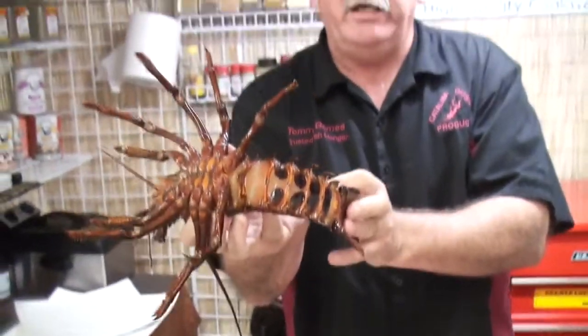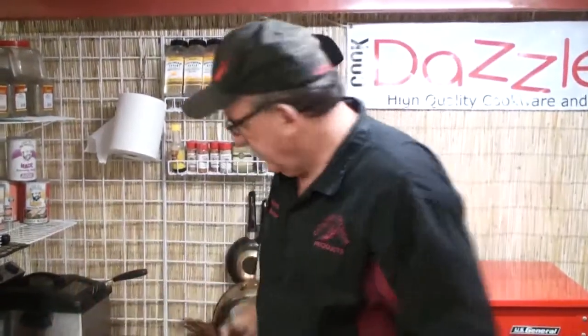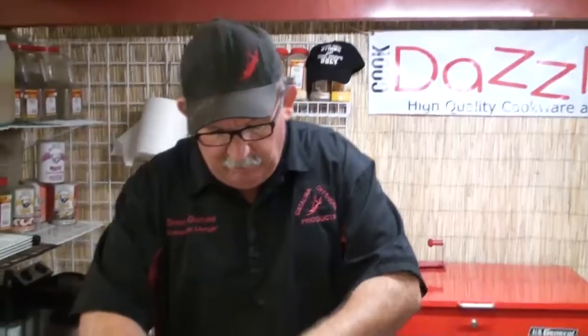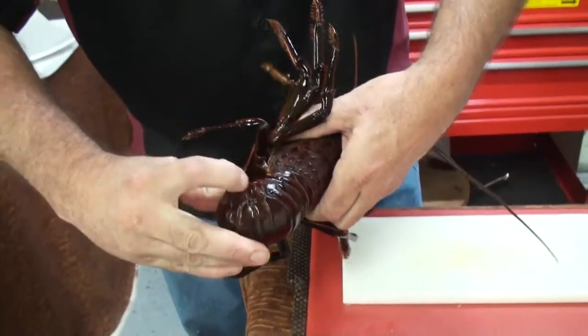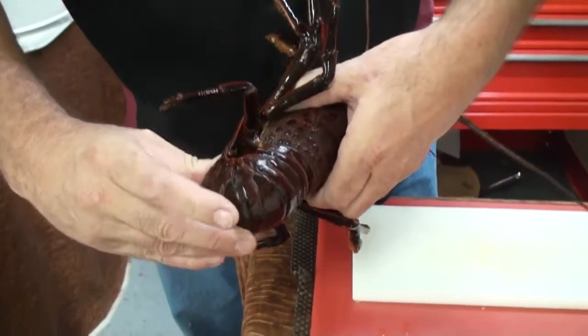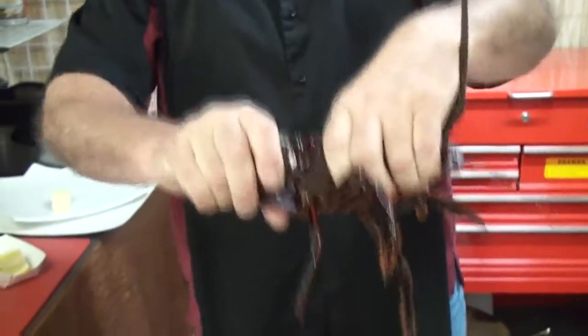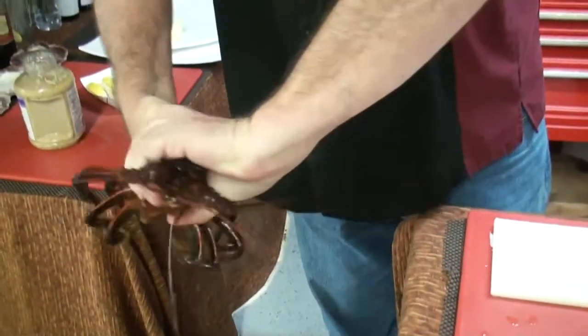One of the tricks to cleaning lobsters we're going to show you right here. What we're going to do is take this lobster and roll the tail. We roll the tail like that. You can see how all the spines come together there — those little pointy things that will actually rip you apart. We're going to push the head and the tail together and twist right like that.